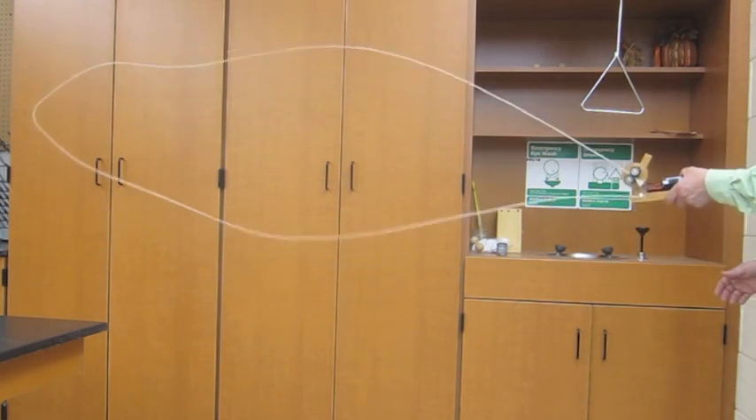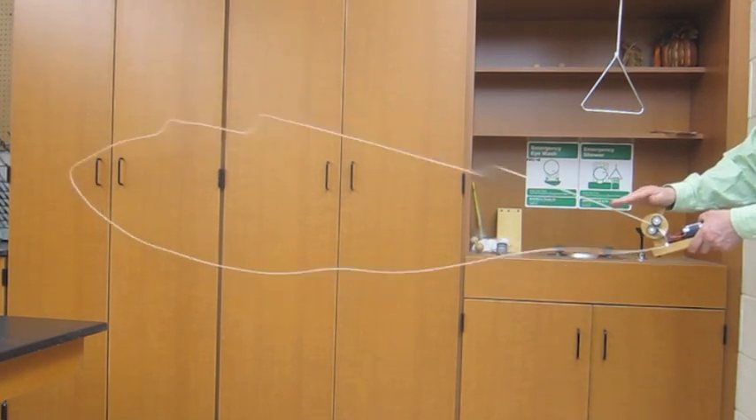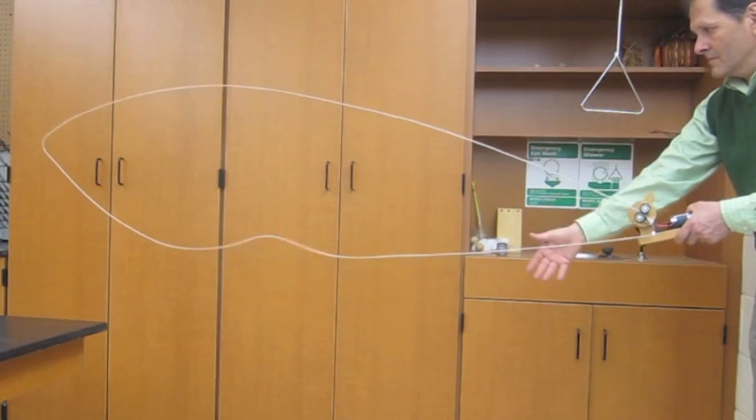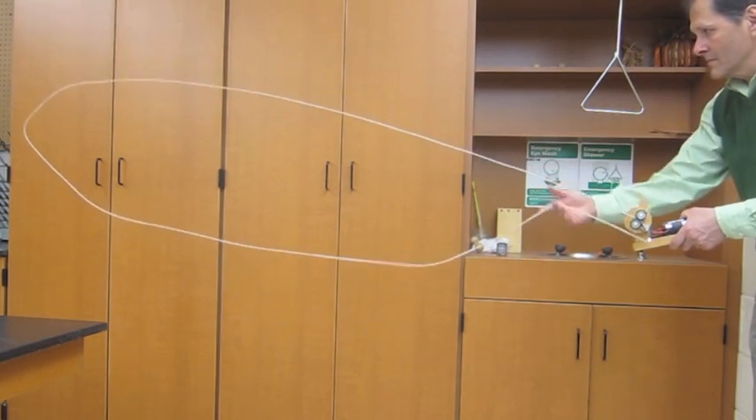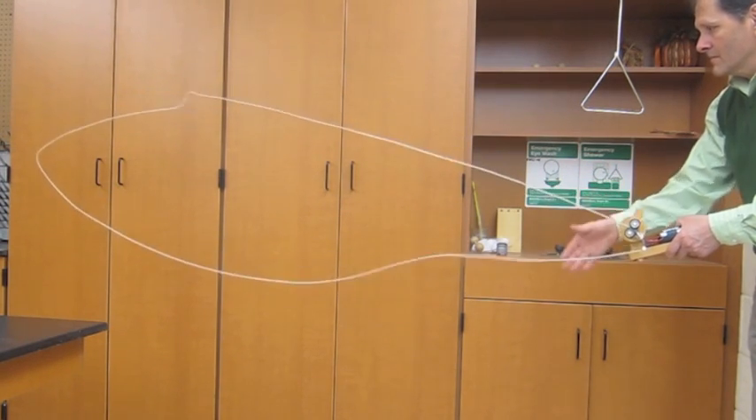What's amazing is how differently the string behaves while it's in motion. We think of string as being limp and having no support, but put into motion it acts more like a stiff piece of springy wire that returns to its shape after it's been deformed by tapping or shaking it.